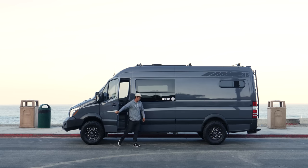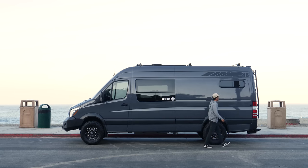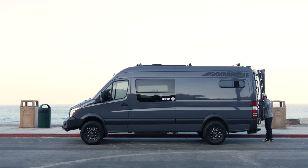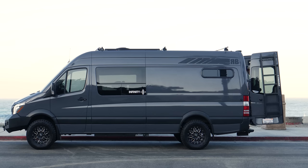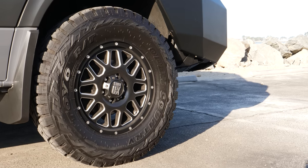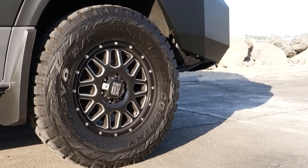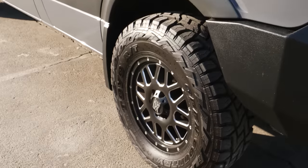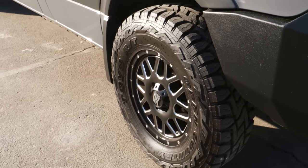2016 Mercedes-Benz Sprinter 4x4, 170 inches in length. You know what they say about a big van? They don't say anything, but they should, because I have the big one. Got some cool tires — Open Country RTs. RT stands for Road Terrain, which means I can go on the road and other terrain, and it's gonna be quiet and awesome.